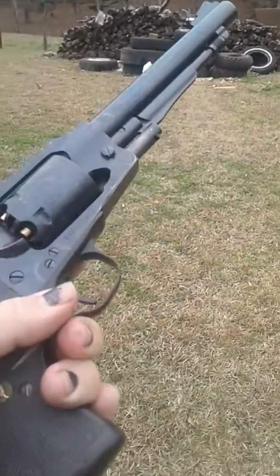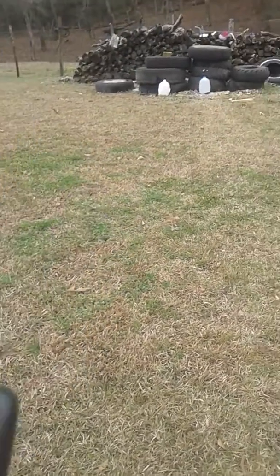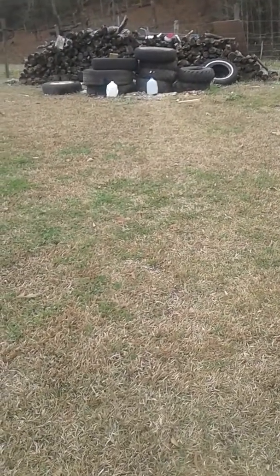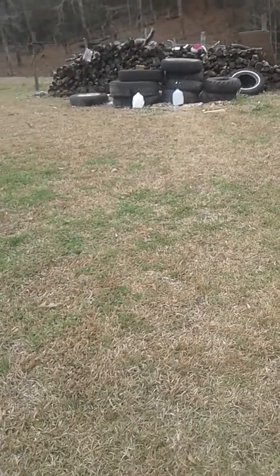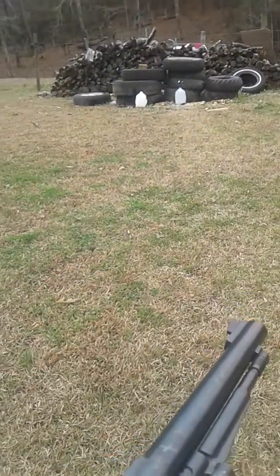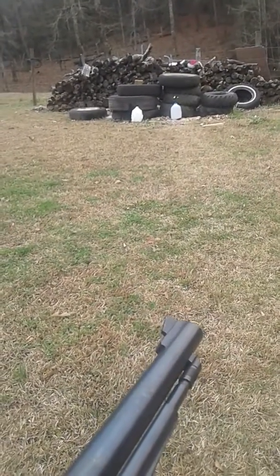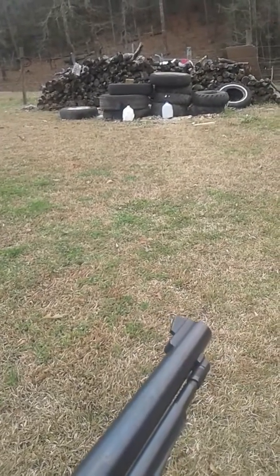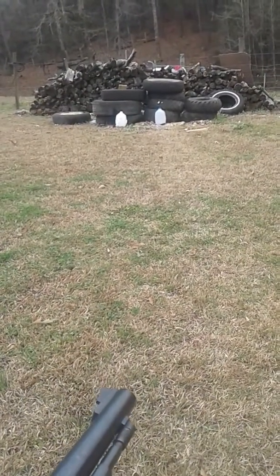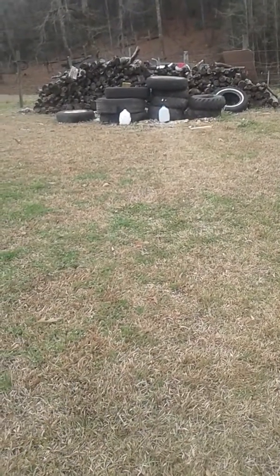I realized the Ruger has a 7.5 inch barrel versus the 4 inch barrel on my Rossi, so that could make some difference. But I'm using what I got — I don't have a longer barrel .357 or .38. And I got it loaded this time with something a little different: my actual favorite black powder substitute, Alliant Black MZ. The load is 40 grains of Alliant Black MZ and a 220 grain Cato Conical.